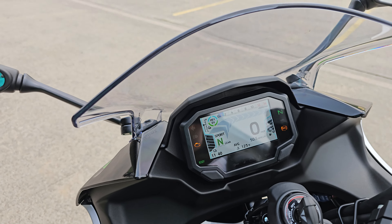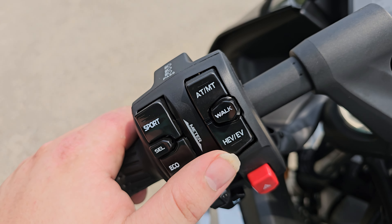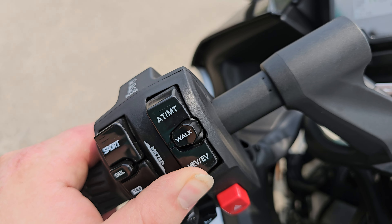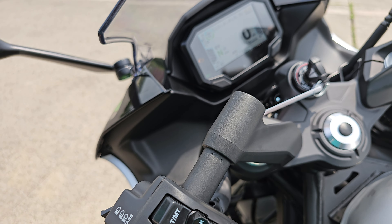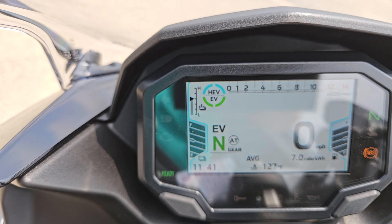We're currently in HEV mode — hybrid electric vehicle mode — and on this hand control you've got a HEV/EV button. You push and hold this button, the gasoline engine will turn off and now it's strictly EV. You also have an eco and sport mode, as well as a walk mode. The walk mode will basically allow you to navigate this machine while in a parking area, just to get back and forth easily without any high-speed movement.